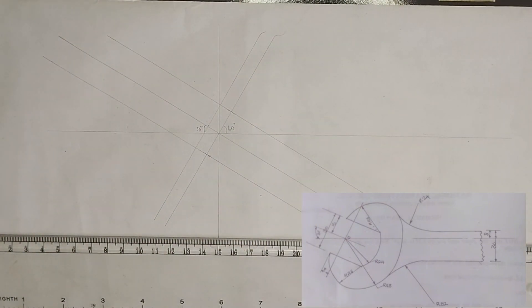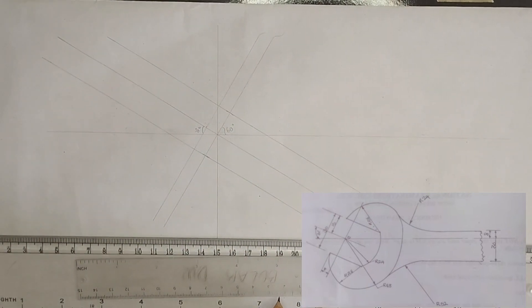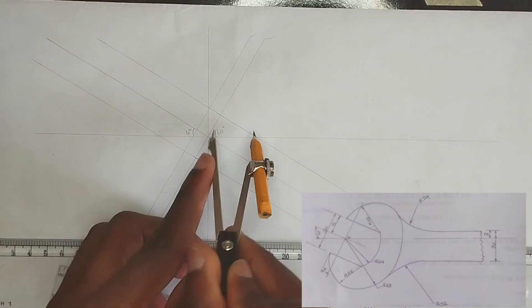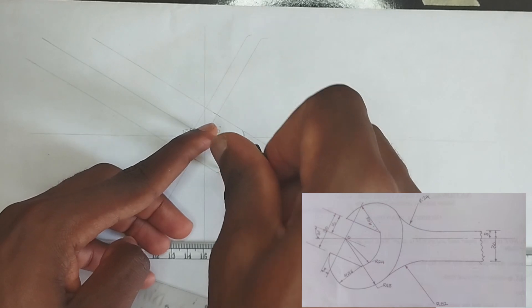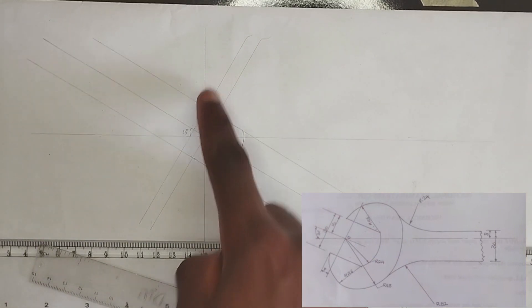Now we are going to draw our first arc. As we can see, the radius is 24 millimeters. So on our compass we are going to pick radius 24 millimeters. I'll pick my 24 millimeters, place it at this point and draw like this. So this is my radius 24 millimeter arc.